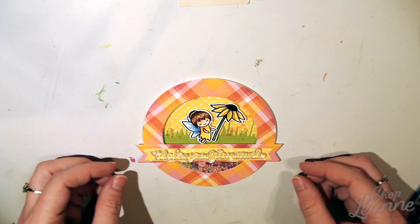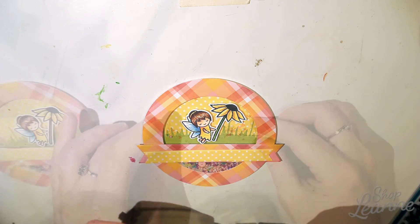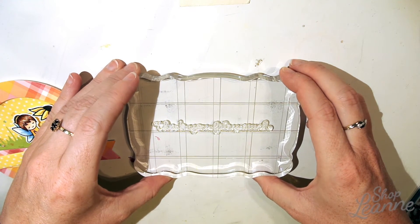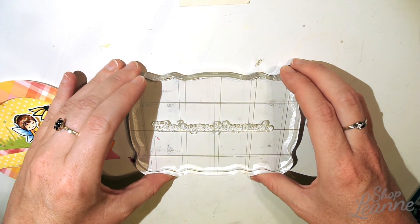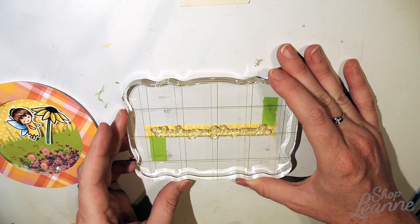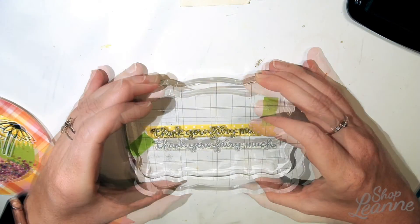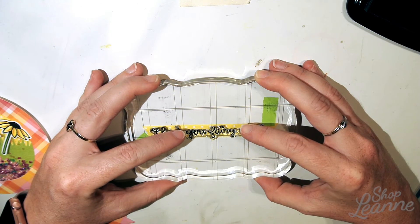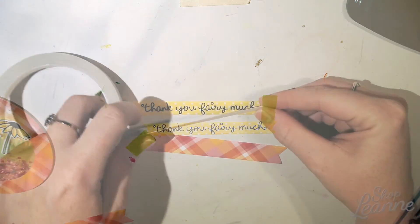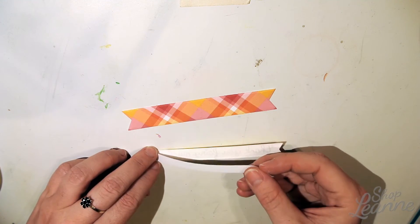Once again I check and double-check that everything is positioned properly and proportions are lining up, then I'm ready to ink my sentiment. I'm using the sentiment 'Thank You Fairy Much' from the Fairy Friends stamp set, making sure it fits on the die-cut sentiment banner. I find it helps to tack the stamp down with post-it tape on the work surface so it doesn't lift up as I remove the acrylic block.